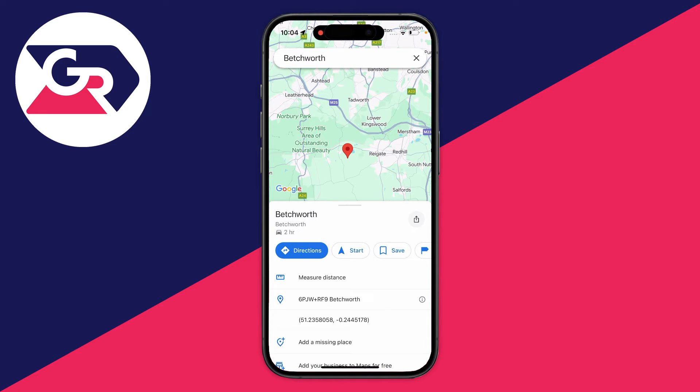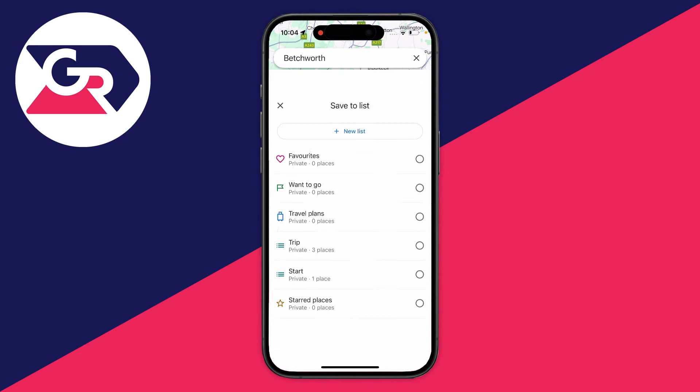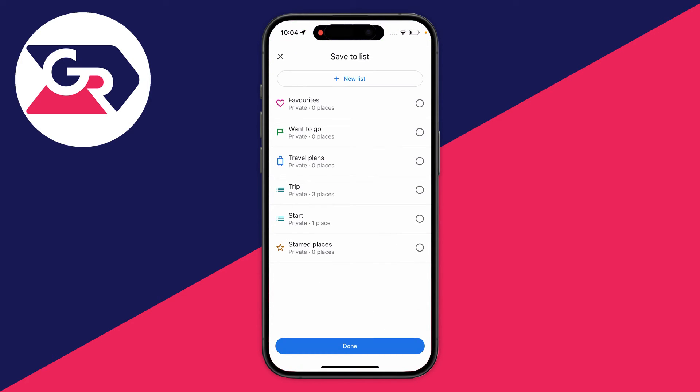Once you drop a pin, you get a few different options. You can get directions to it — there's a start button that will also begin navigation. You can also use the save feature: click on save and then add it to a list. There are a few existing lists and you can create a new one at the top.